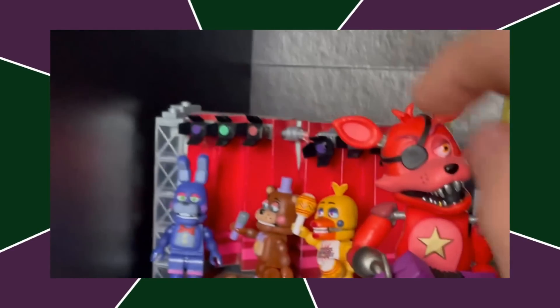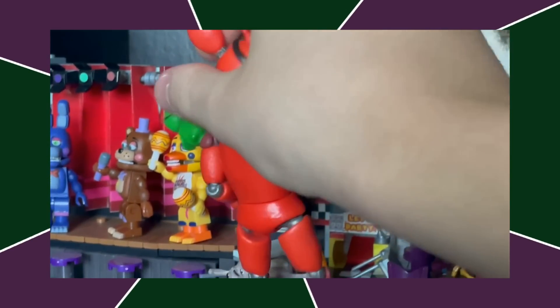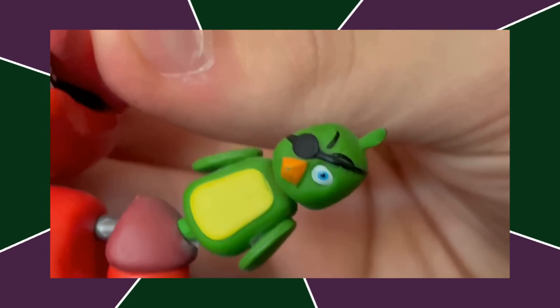Next up, we got Rockstar Foxy. I'm not sure what it is — this figure just has a really appealing sculpt and I really like it. He also has a golden star instead of yellow, which is interesting because Rockstar Freddy didn't have that. He's a really good figure. He's not perfectly on model, but I do think he looks good.